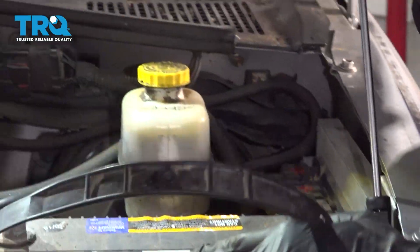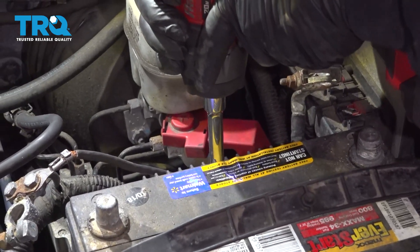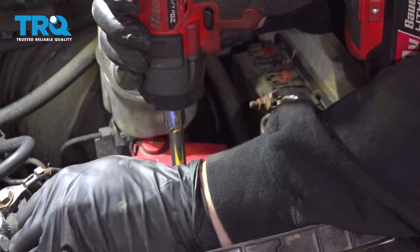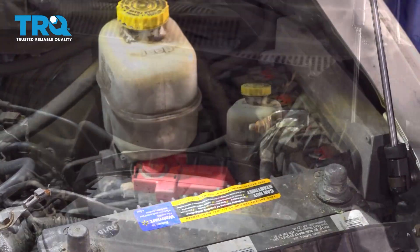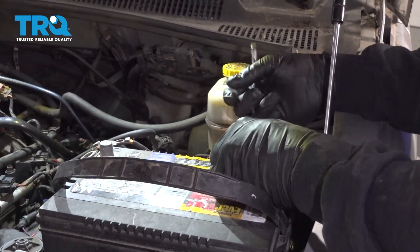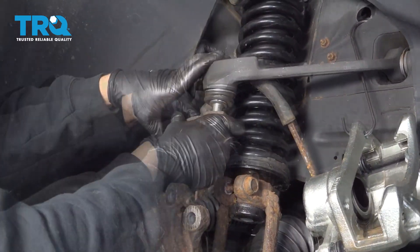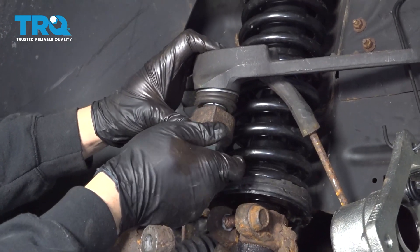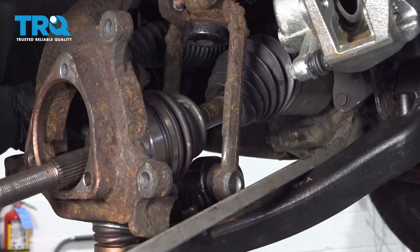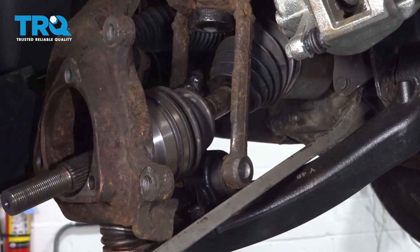Go ahead and get the battery block lined up and snug down that battery hold-down block. Reinstall your battery terminals. Now I'm going to apply some pressure to the lower control arm and work that clevis fork back into place.